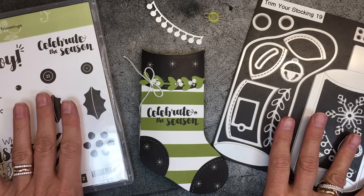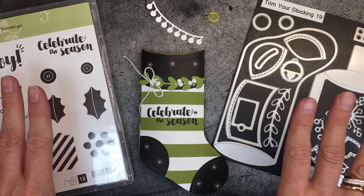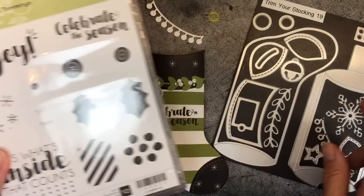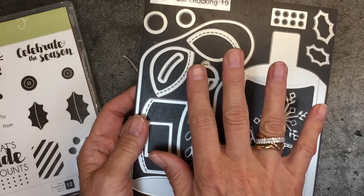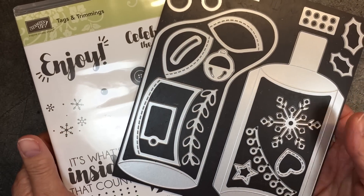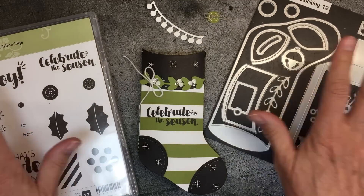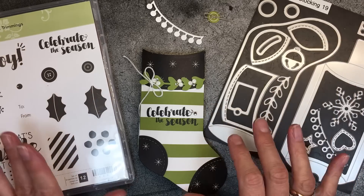Today I'm going to talk to you a little bit about a holiday bundle that goes above and beyond. I've used it in a number of different ways today. For starters, it's the Tags and Trimmings Stamp Set and it coordinates with the Trim Your Stocking Thinlits Dies. The two together work beautifully and if you purchase them as a bundle you save 10%. I'm going to talk to you about what some of the stamps do and what some of the dies do because some of them were a mystery to me at first.